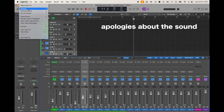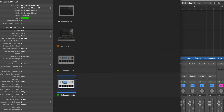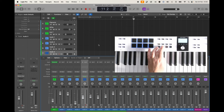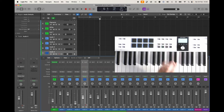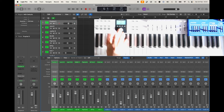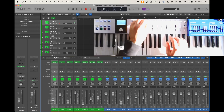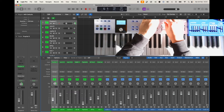Here it is in Logic. If I go to Control Surfaces and set it up, we get play, stop, record, toggle the cycle on and off, fast forward, and rewind. The knobs and faders become channel volume and pan. So we select the channel with the main knob — here's channel one — and if I wiggle these, you can see I'm changing the volume and changing the pan.